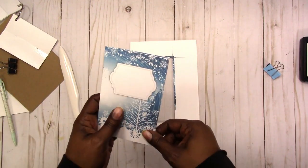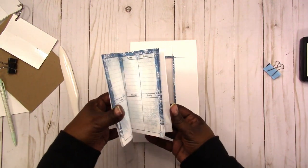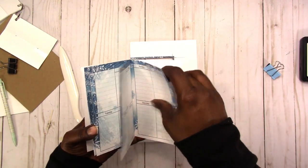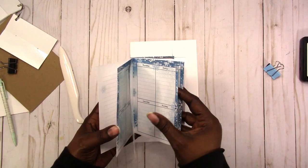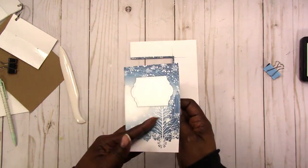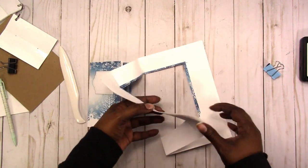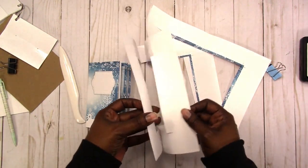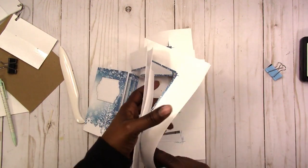Okay, so this is what the finished notebook will look like. Again, you can put as many pages on the inside as you want — it's really going to depend on the weight of paper that you use and your personal preference. This is what will be left over — as you can see it trimmed off the bleed — and I will put this in the recycle bin.